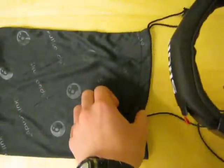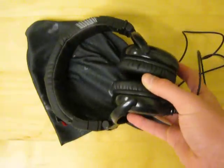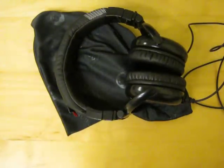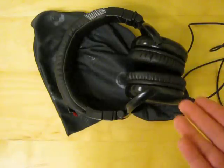They do come with this traveling case — well, it's not really a case, it's like a sack. It's a nice mesh material. It doesn't really protect the headphones from breaking if you drop them, but they do protect them from scratches, and it's just a nice thing to have.